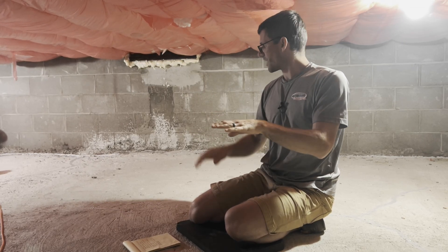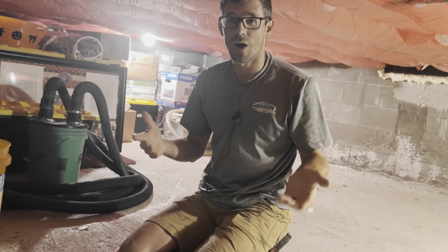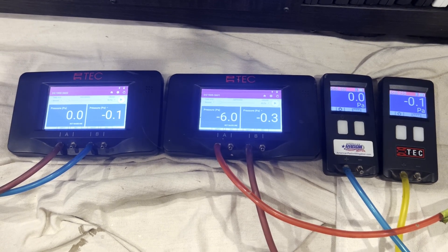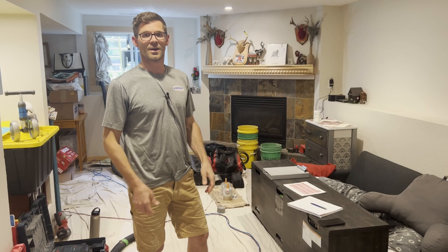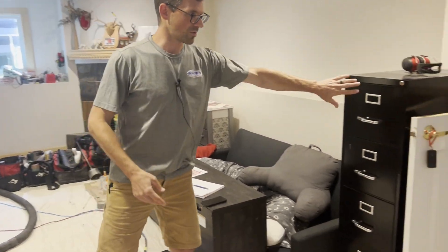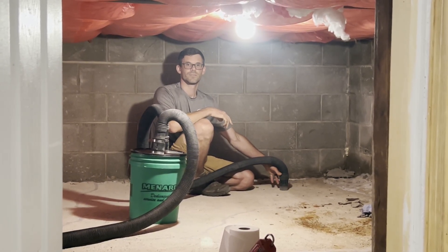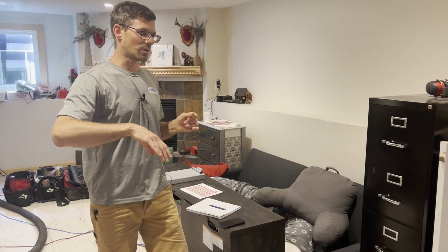I could do the same thing with any of these other test holes — I've got one here, and one over to the right there. So now we're going to do that communication test. I'll apply suction to this small test hole I have here and we'll record the numbers on our micromanometers. We did communication tests on two of those test holes. The one just inside the crawl space gave us the best results. We did the one up in that corner too and had just really negligible results. I did find that I'm not really having any influence outside of the crawl space.